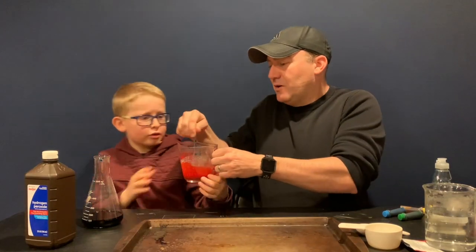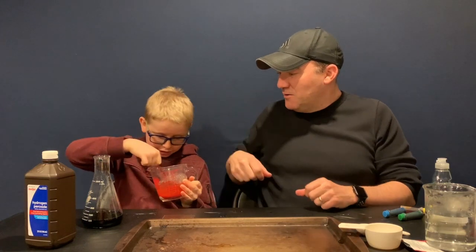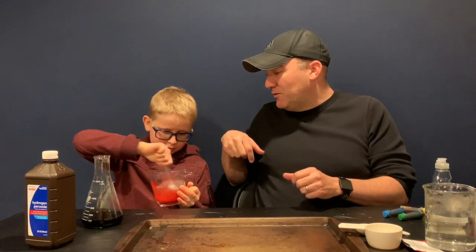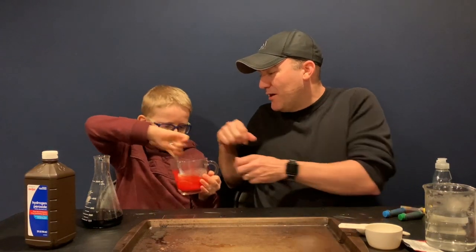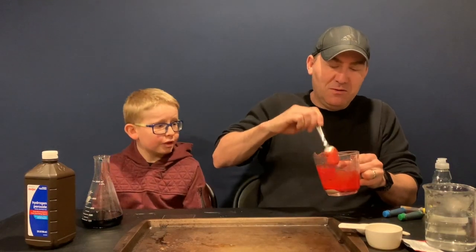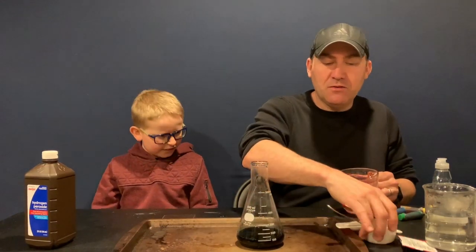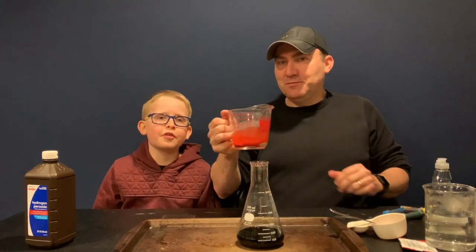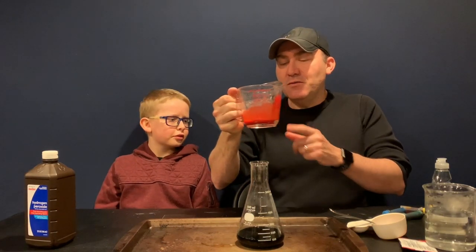Do you want to mix that up? What does that look like? Blood — it kind of looks like blood, doesn't it? No tasting, please. All right, we've got our dish soap, food coloring, and hydrogen peroxide in the flask, and we've got our yeast, warm water, and food coloring. Don't try this at home, kids — only with adult supervision.